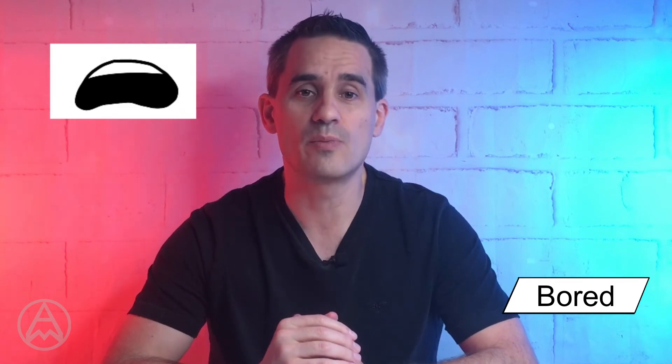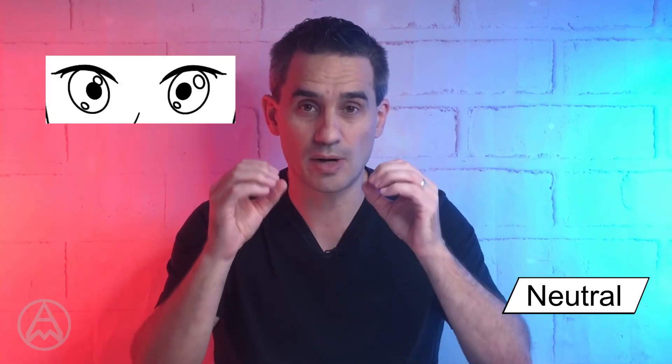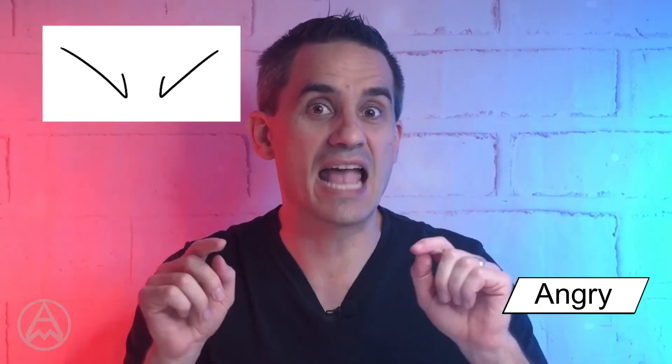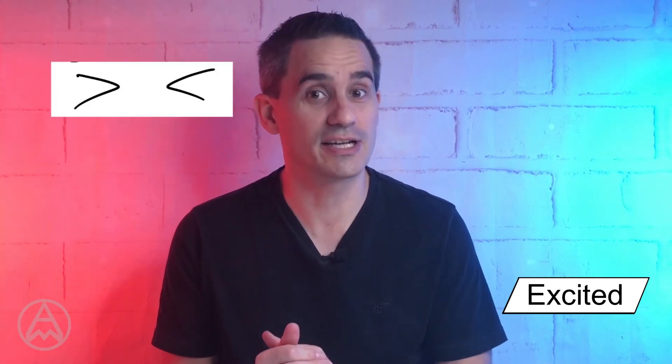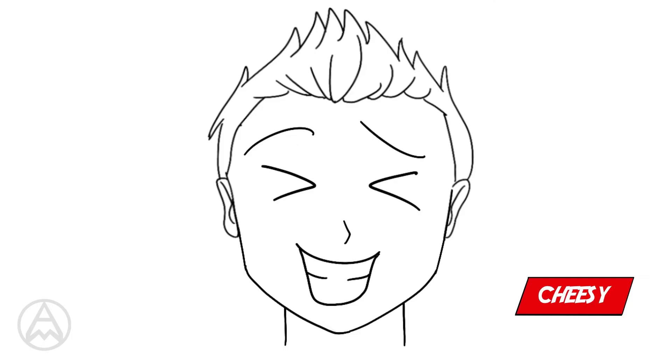This one is defiant — when you're having a hissy fit. We use the mouth from bored, so it's open as if yelling. The eyes are quite open and the eyebrows are very angry — that's defiant. And finally, cheesy — someone who's like 'yeah, I know what's going on, I got this.' Cheesy uses the mouth and eyes from excited. And we mix and match the eyebrows a bit: one sad eyebrow and the other eyebrow high like in excited. That's your cheesy look.